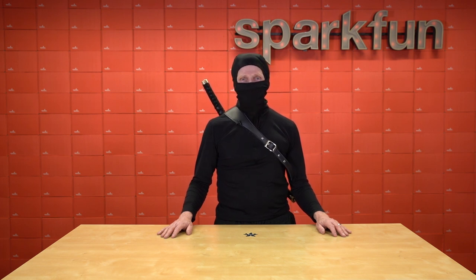Head on over to SparkFun.com and throw a couple into your cart. And remember: anzeno tamochi, shinsetsu nii, so shita shiowasu na hakingu.